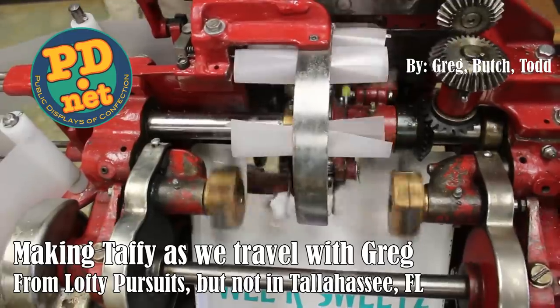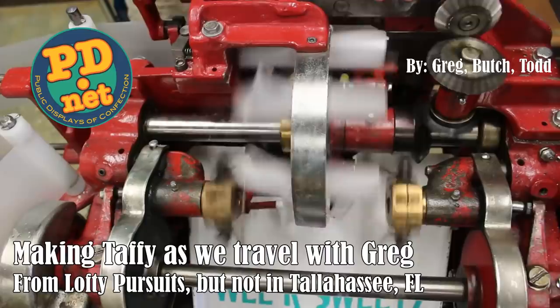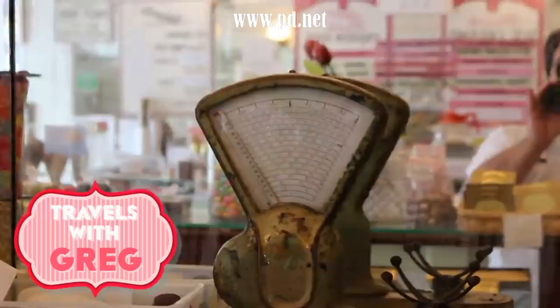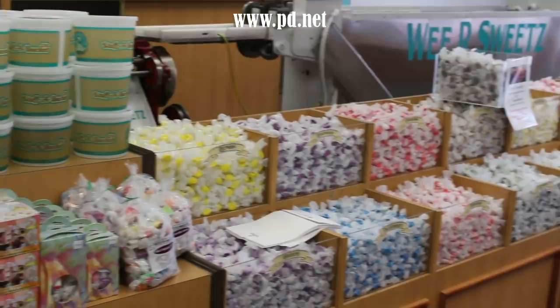Hello and welcome to the Lofty Pursuits channel. Today we're not going to be in Tallahassee, Florida — we're not even going to be in Lofty Pursuits. We're going to go on the road and make some taffy as we travel. We've traveled to the north end of South Carolina to Myrtle Beach, where there's a little shop called We Are Sweets — a great shop with an amazing selection of taffy that they make, and we're going to make some taffy with them today.